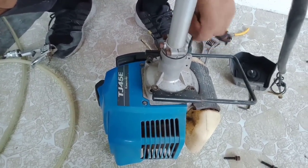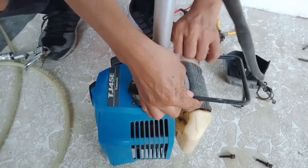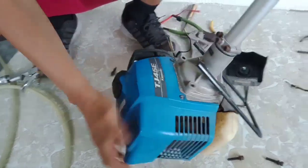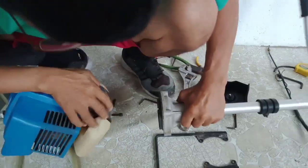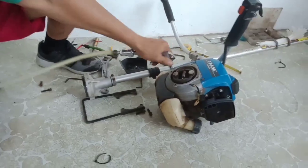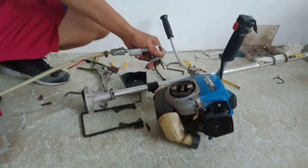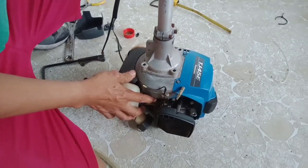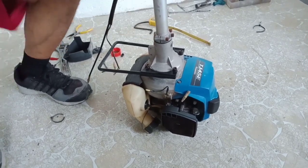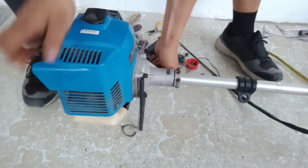I will remove the shaft and clean it — I will make sure that the clutch drum and the clutch shoe are very clean so that when the machine runs, it will turn around very strong. There's a lot of dust, so that's why I will spray and clean this. You need an air compressor. It's already clean, so I have to put it back again.